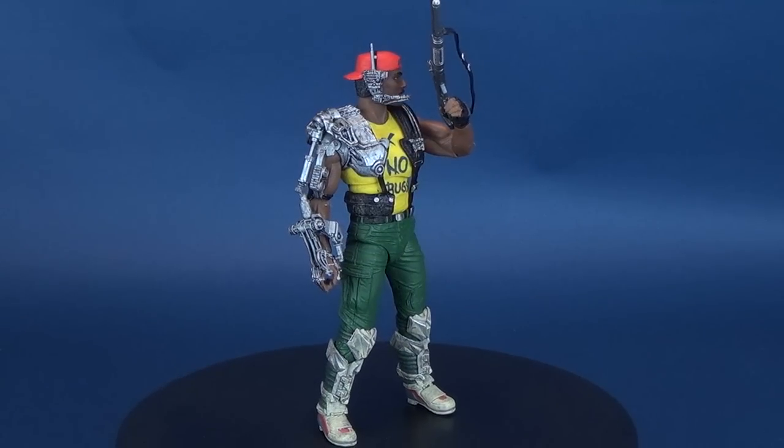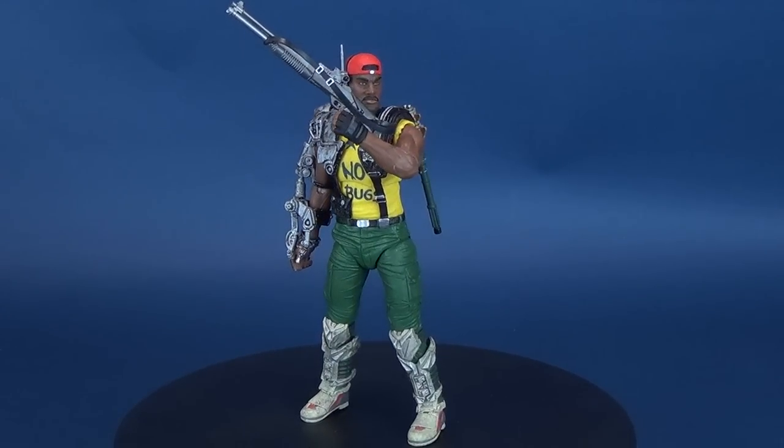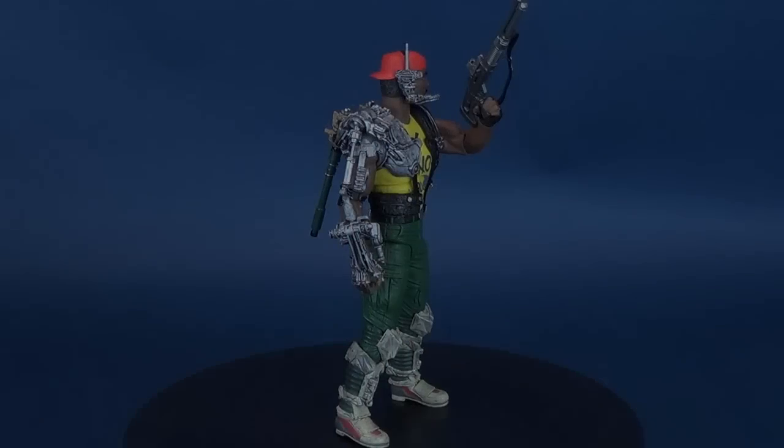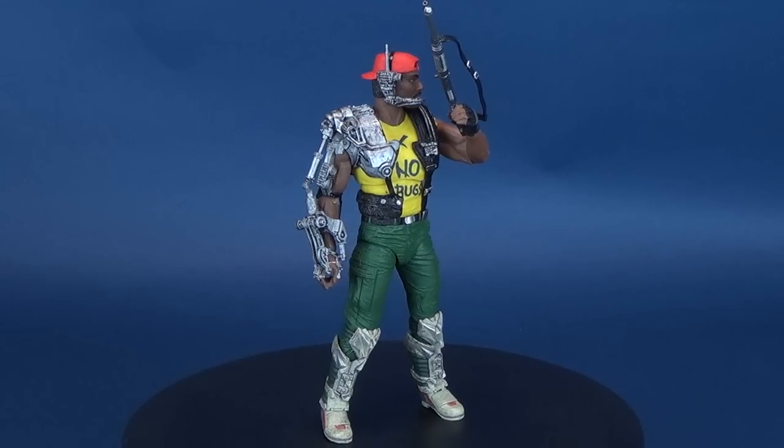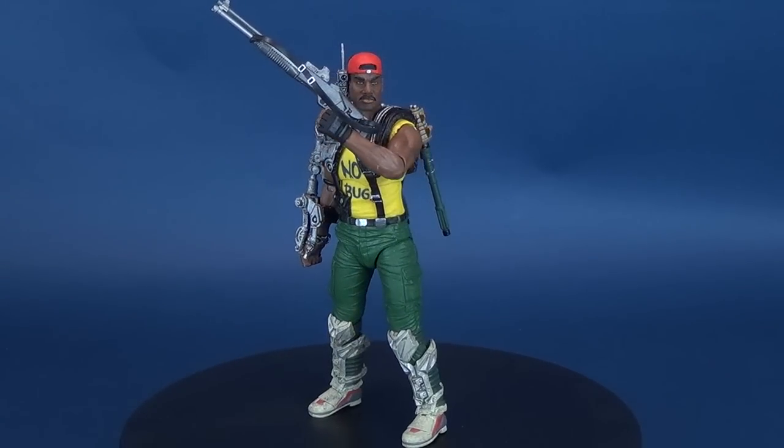It's time to get moving, people! Here's your look at the new NECA toys. This is the Kenner-inspired Sergeant Apone. Sporting now a right arm that's biomechanical, Sergeant Apone is tough and gritty — he keeps the Marines in line.